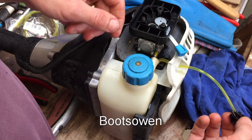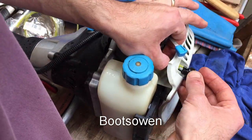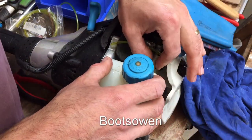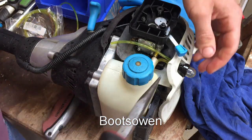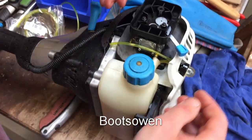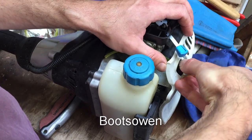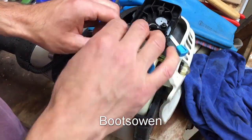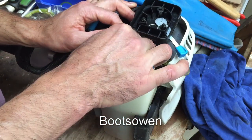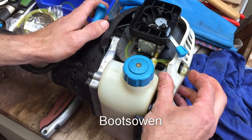Gotta get that other fuel line back on now. Squeeze that out — that's actually going to be the difficult bit on this job now, getting that back on. Just use the needle-nose — it goes straight on, and snap this back in. Petrol went everywhere. So that's in place now, and then just offer that up on this one. That fuel line there. Okay, let's see if it pumps now.